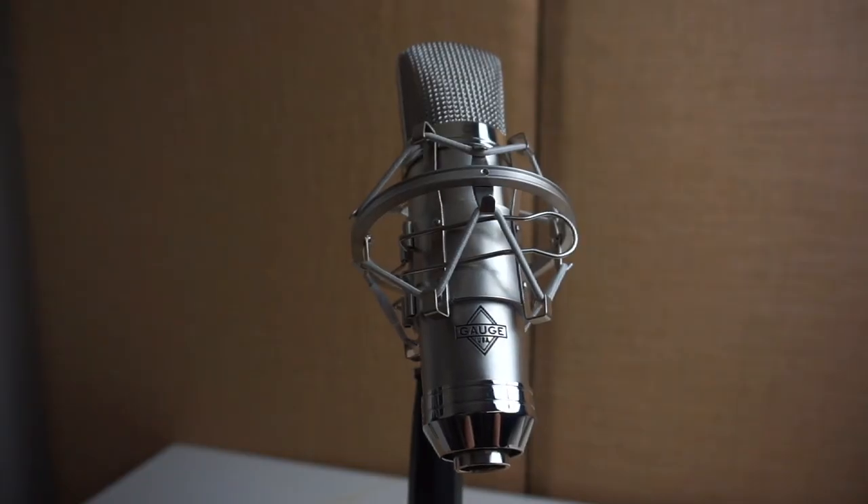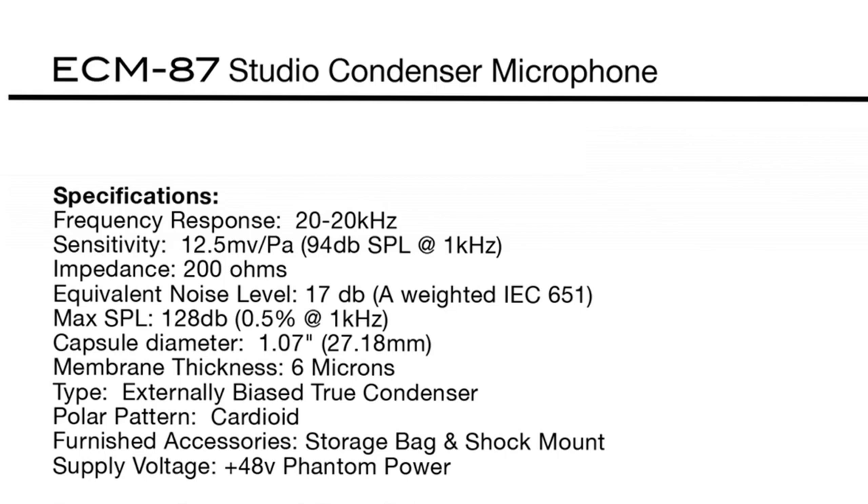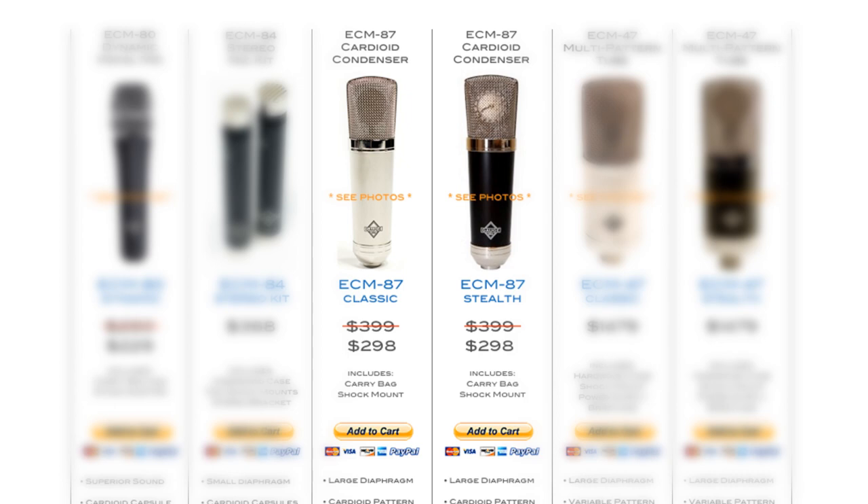It's a good-looking mic too. The frequency response on the spec sheet goes 20 to 20,000 Hz. It can handle up to 128 dB SPL, so you can get pretty loud before you're going to clip it — that's what it can handle before you overload the circuitry itself. It's a really nice microphone.